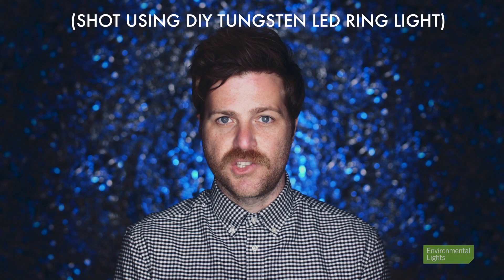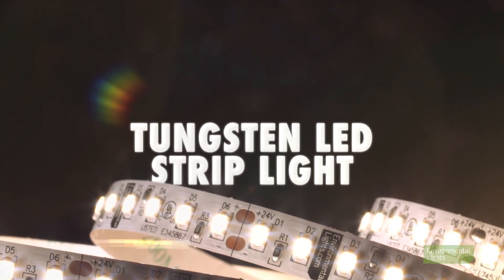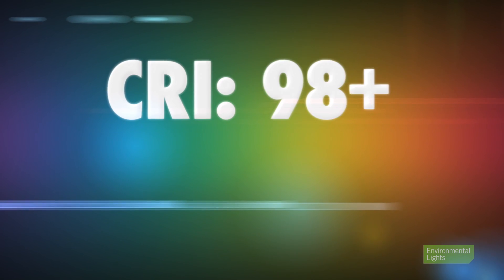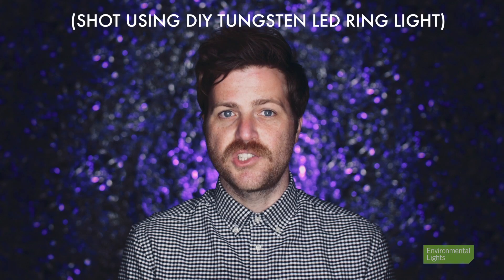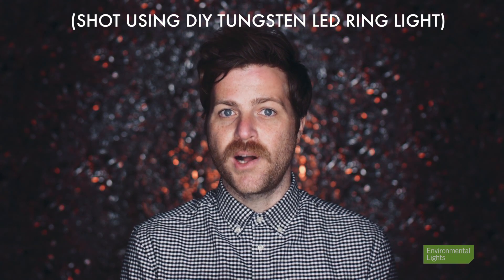The reason this light is so good is because we are going to be using tungsten white LED strip light from Environmental Lights. This strip has a CRI of over 98 and a CQS of over 95, so it will be producing some of the best color achievable in a studio environment. You can learn more about the lights we are going to use by watching this video.